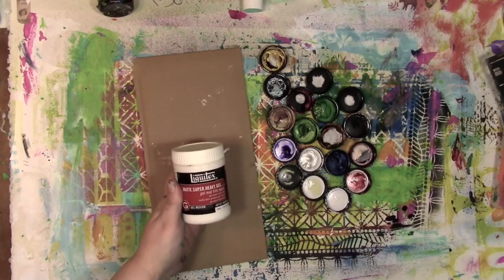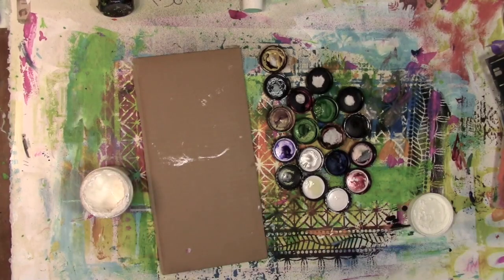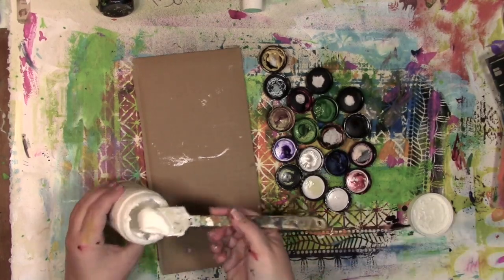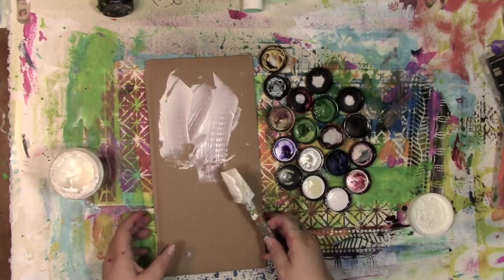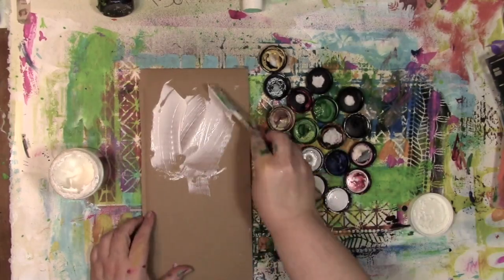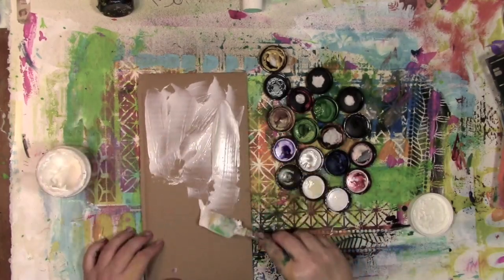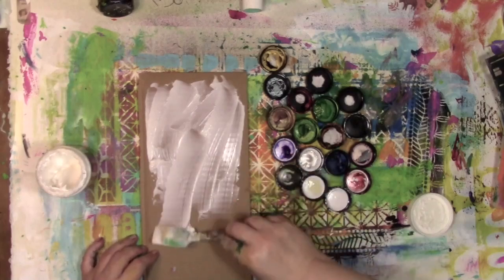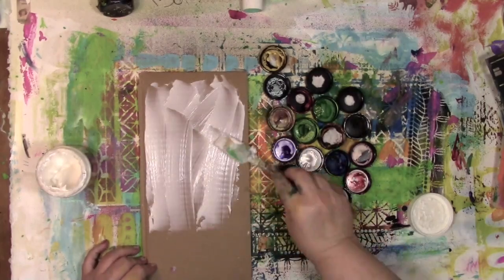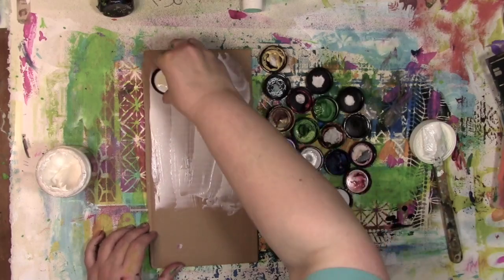So what am I going to use to do this? I've got some super heavy gel medium here and I'm going to spread it around with a catalyst blade tool. That way it's something that I can easily get the glue off of, because it's really acting as my glue. You can use any kind of glue that you've got, and I recommend a heavier, thicker piece of cardboard if you're planning on using it more than just a couple of times.